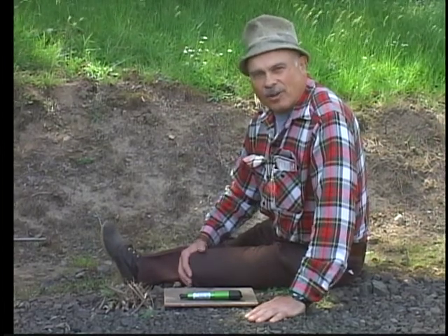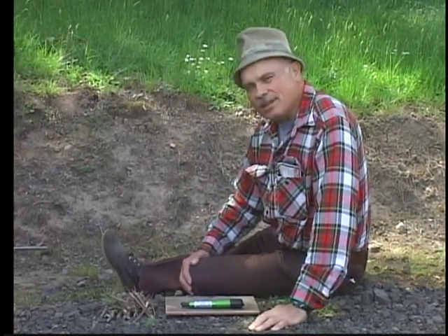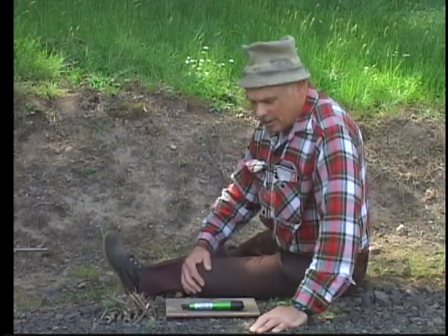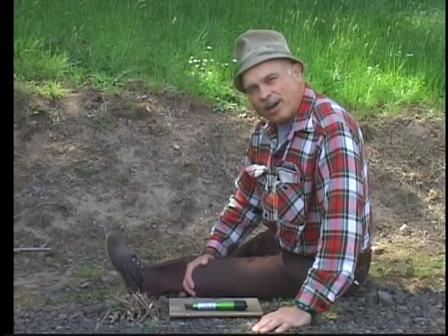Hi, my name is Joe. I've worked in the woods cruising timber for 35 years. I'm also a scout leader and teach boys how to build fires and take care of themselves in the woods. A friend of mine and I were impressed by this lightning fire starter. I'd like to show you how it works.